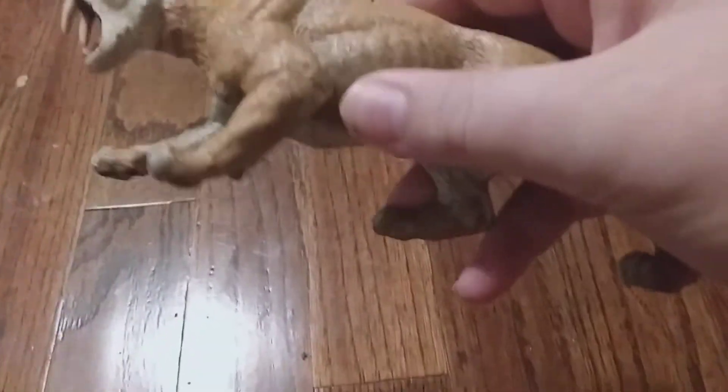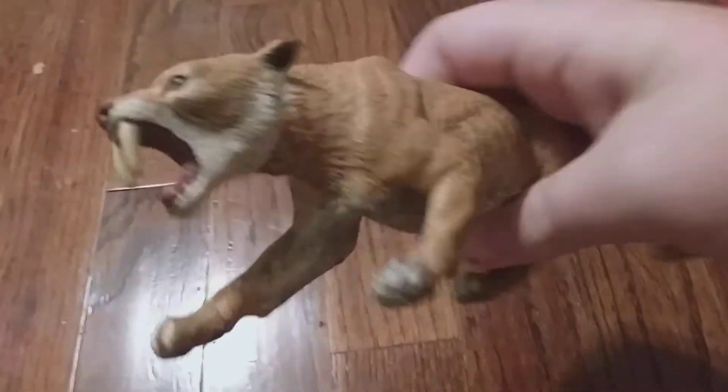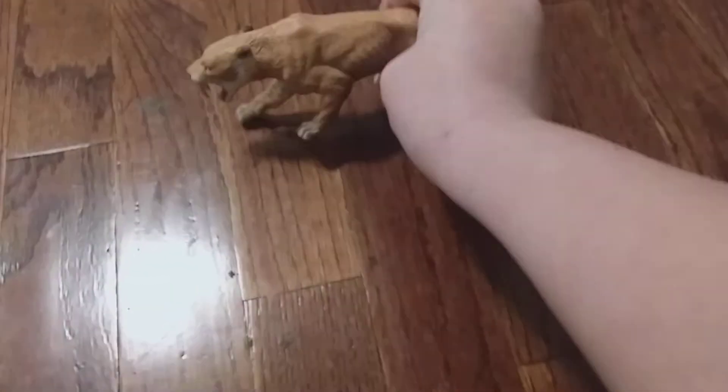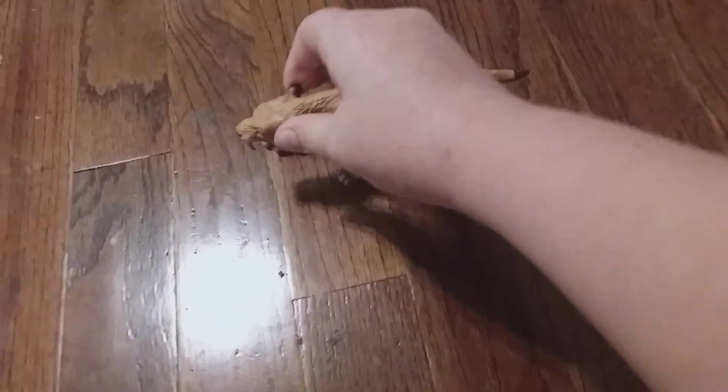It has a lot of good details, like the ribs — you can see the muscle in it. They don't have the biggest teeth, and its face kind of looks weird, but I like how its ears are perched back.